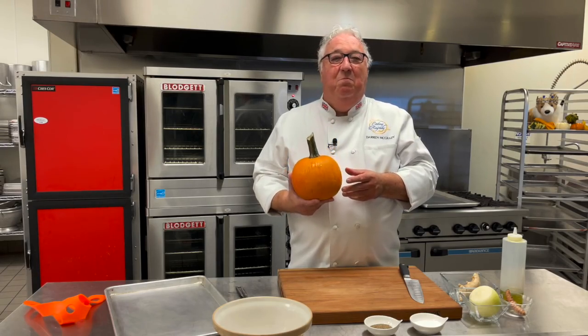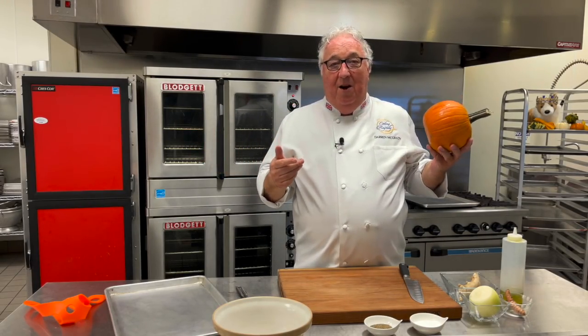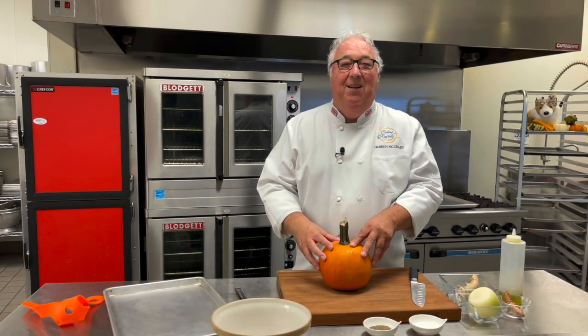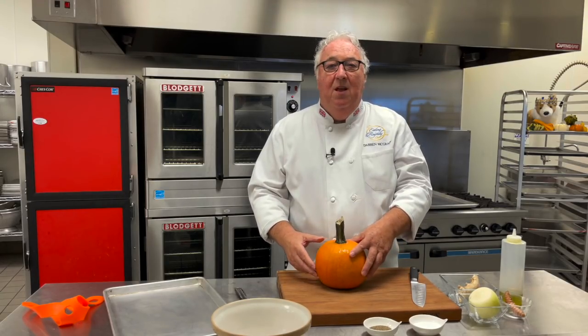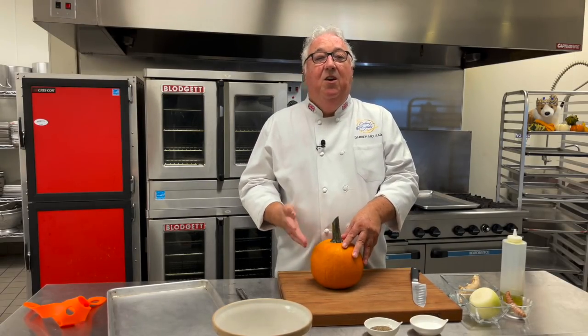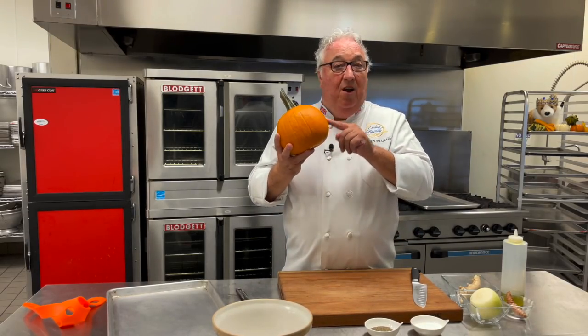From pumpkin pies to pumpkin spice lattes, pumpkin is the American icon and nothing symbolizes fall in America more than the arrival of the pumpkin. Every October, adults are obsessed with pumpkins. They decorate their front porches with them in all the different shapes and colors, and the kids love pumpkins too, carving the jack-o'-lanterns and putting the candle in the center. Every year, over one and a half billion pounds of pumpkins are produced. The pumpkin was one of the first wild plants cultivated for human consumption in America, so that makes it part of American culinary history.